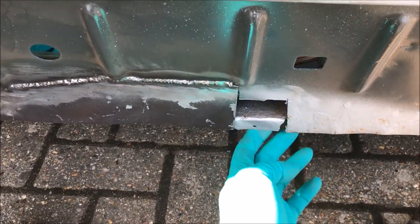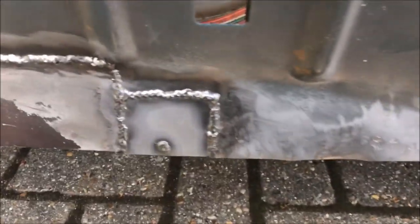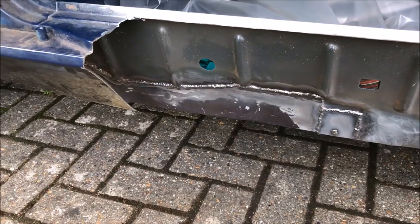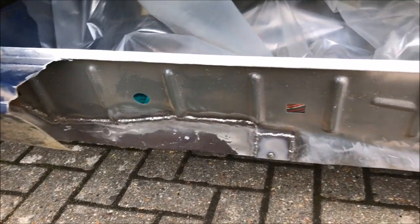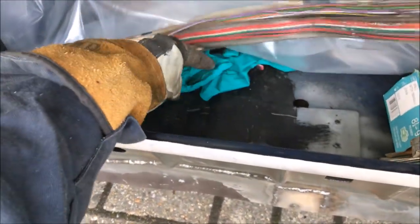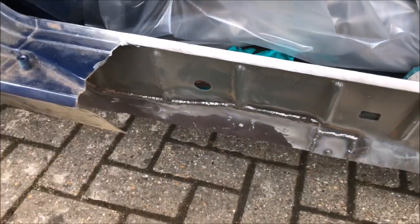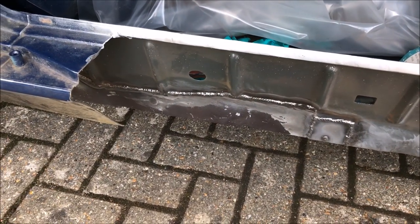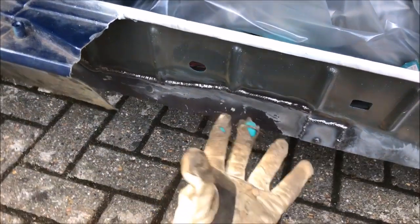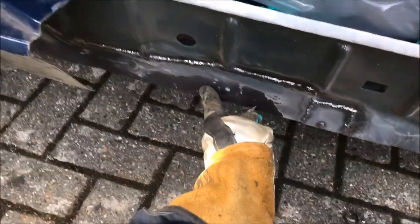Now that I'm happy there's no rust in there, I'll put a bit in there. If you've been following the videos, ages ago I repaired the floor in here, but I never actually plug welded it back to the inner sill. So I'm going to get under there now. I've already drilled the plug holes on the flange on the floor on the other side. It's just a case of clamping it up and then getting under there with the MIG welder and welding it back on.